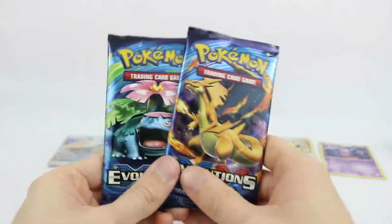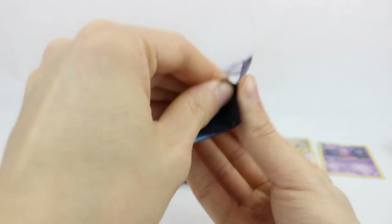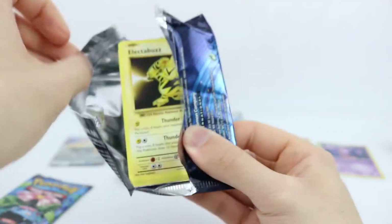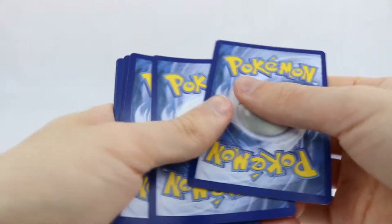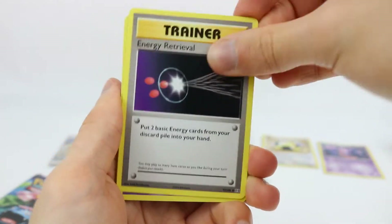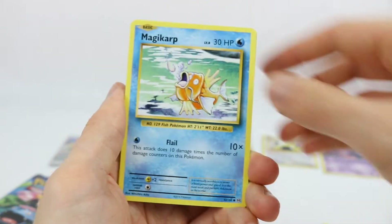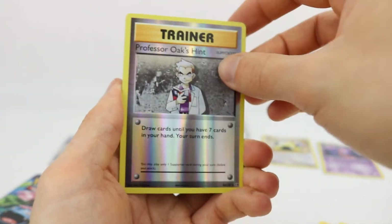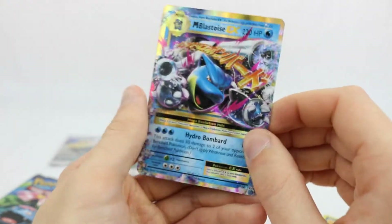My favorite thing out of this entire box is the Evolutions packs — we are trying to complete the entire set. And if we don't get anything awesome, at least reverses to replace any regular cards in the binder would be nice too. So anything cool out of this would be very, very nice. Energy Retrieval, Nidorino, Double Colorless Energy, Electabuzz, Magikarp, Gastly, Sandshrew, Weedle. The reverse is a Professor Oak's Hint, and the rare is Mega Blastoise EX.